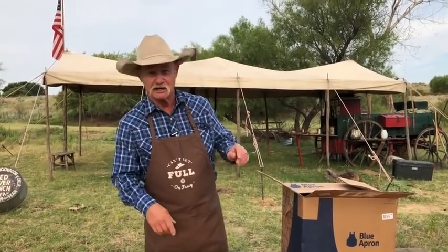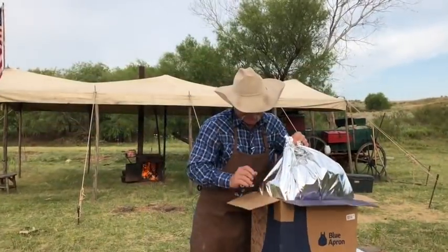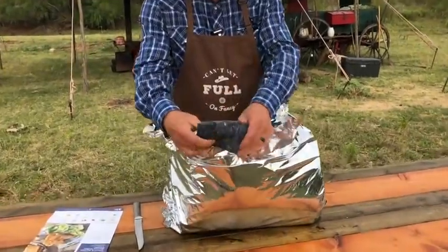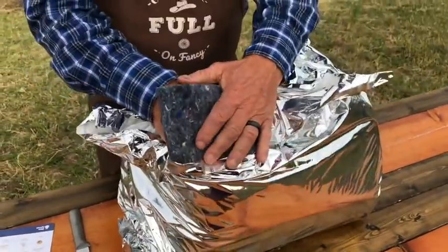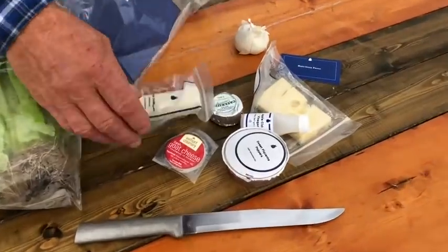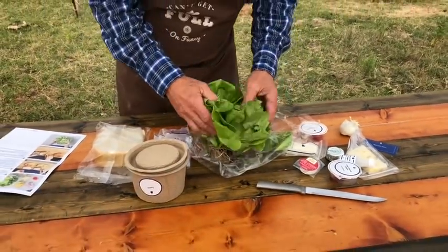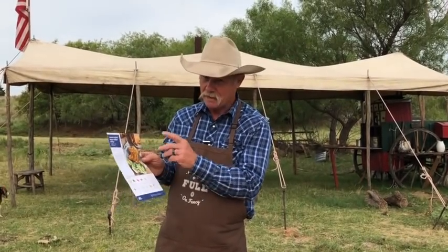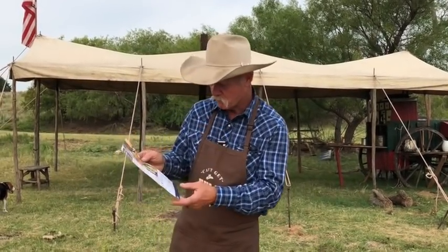It comes to you packed cold, so if you're not there during the day, this ain't going to spoil. They've got some good padding on here so nothing breaks, and it's also helping hold in that cold. One thing I liked about it is they're all labeled here to show you what goes with what recipe. It's got a pretty picture of how this is going to look. We're going to see if they're easy to follow, make sense to an old cowboy cook, and see what it tastes like in the end result.